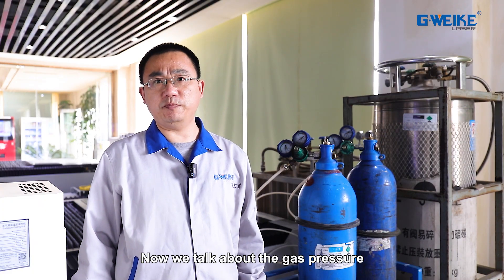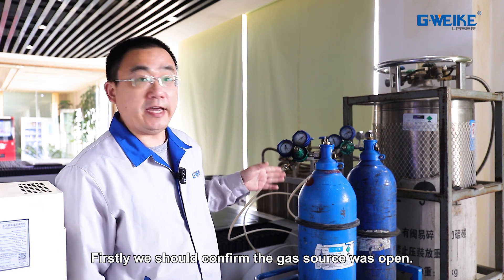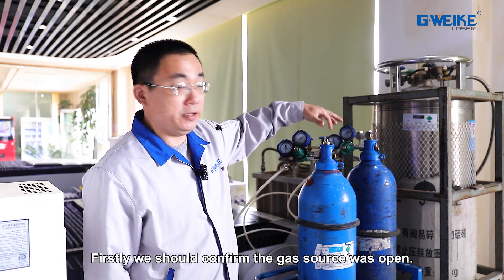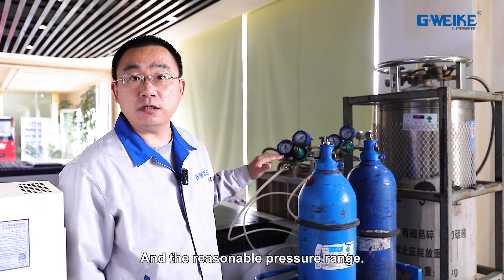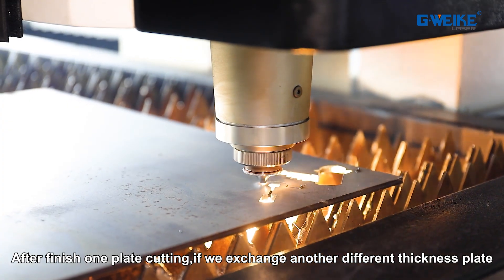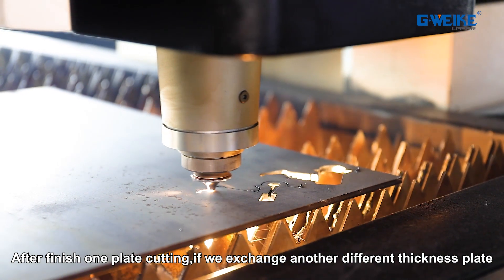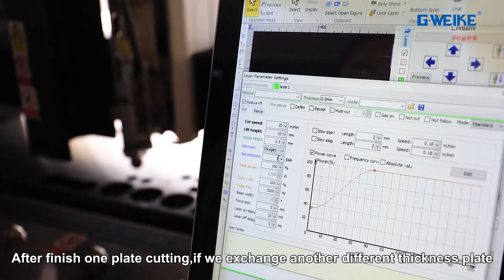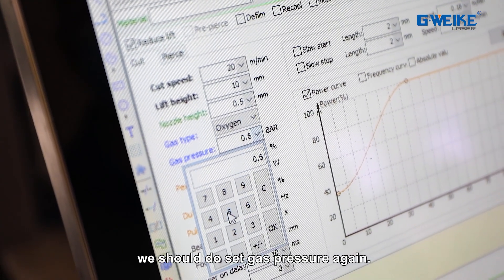Now we talk about gas pressure. First, we should confirm the gas source is open and that the pressure is within a reasonable range. After finishing cutting one plate, if we switch to another plate with a different thickness, we should perform BCS calibration again.